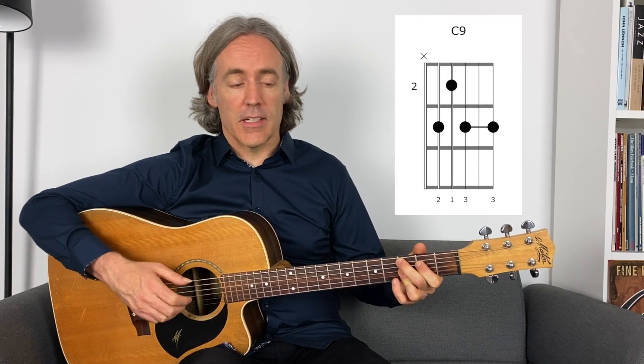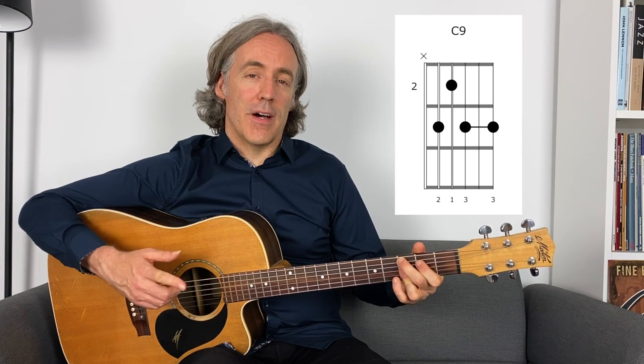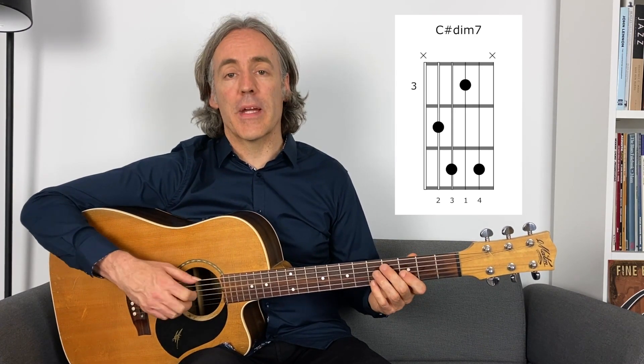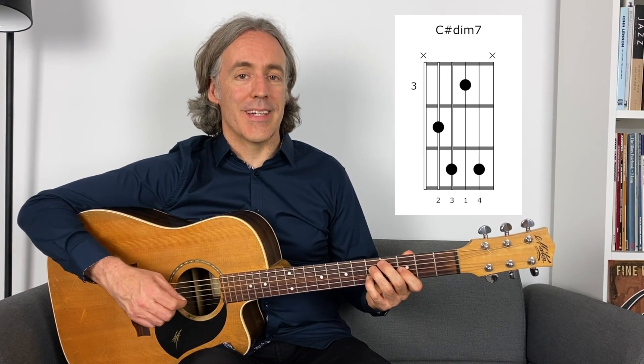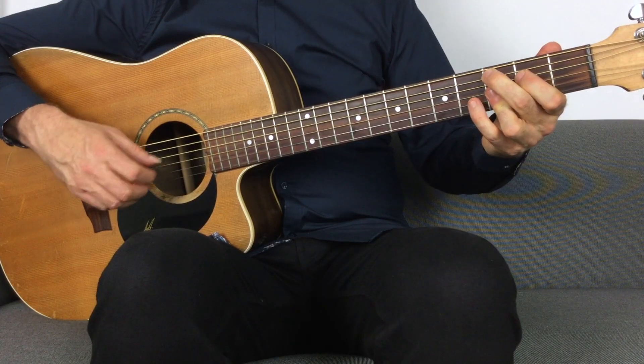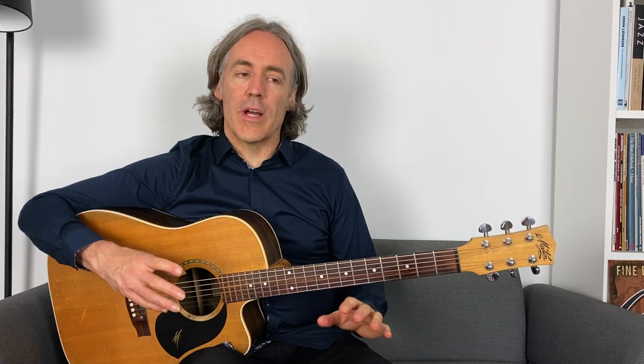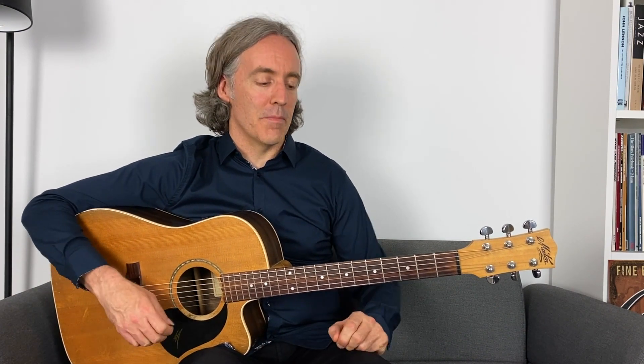Next, what we do is add a diminished chord into bar six. Rather than two bars of the four chord C in bars five and six, we play the four chord in bar five, but in bar six we're going to play a C# diminished — one half step above the four chord, made into a diminished. That's a very common movement in a jazz blues — it sounds really cool. You've got this C and then the diminished and back into the one chord in bar seven.